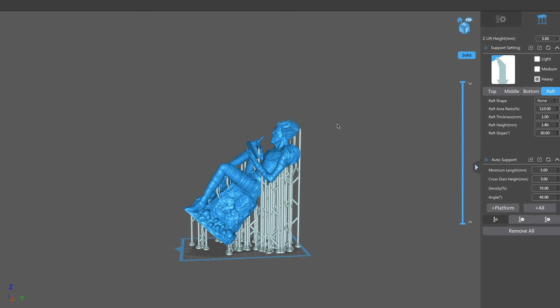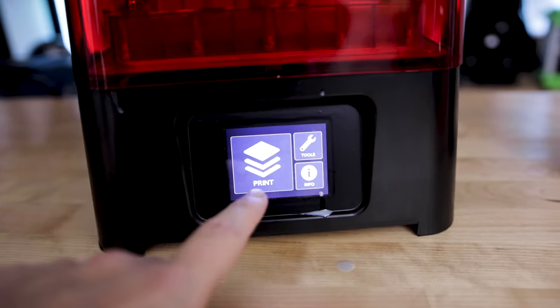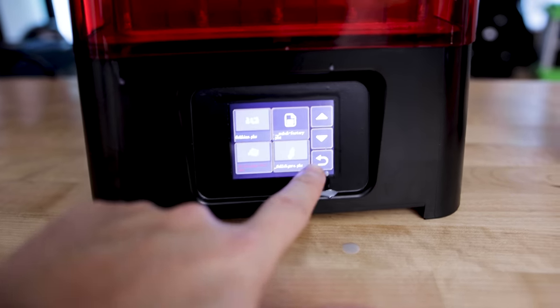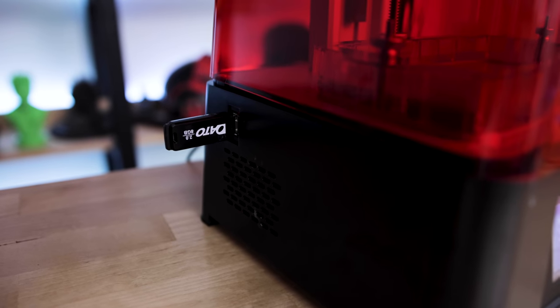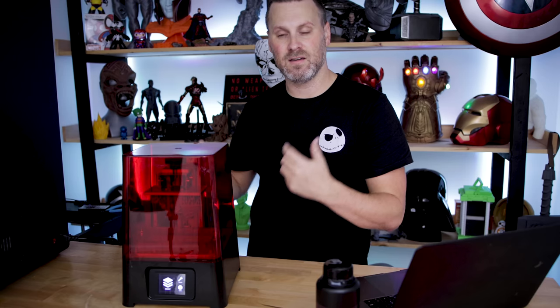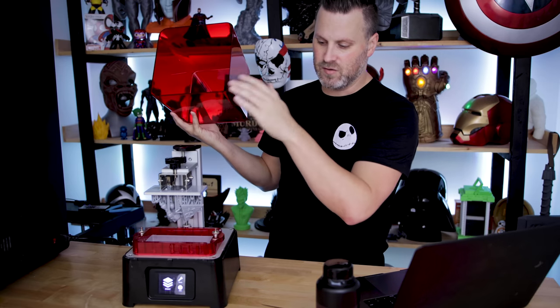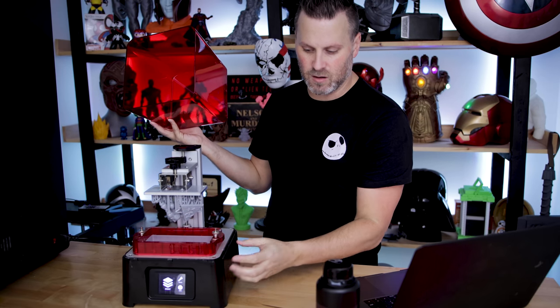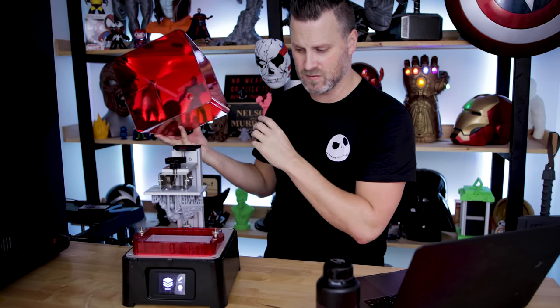The ease of use factor in this is crazy straightforward. The touchscreen display works very similarly to a lot of the other machines — it's actually even more simplified, I think. You've got the USB port on the side, which is awesome — not in the back. The power supply is on the back, so you can flip that on and off.